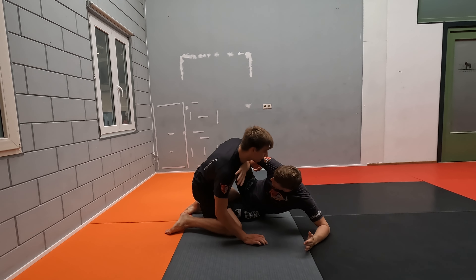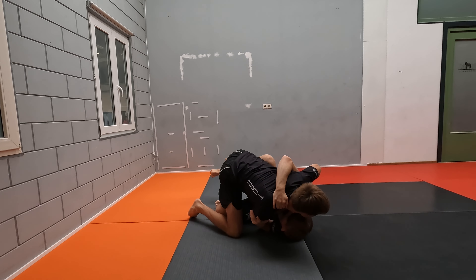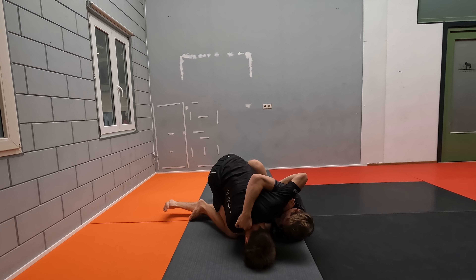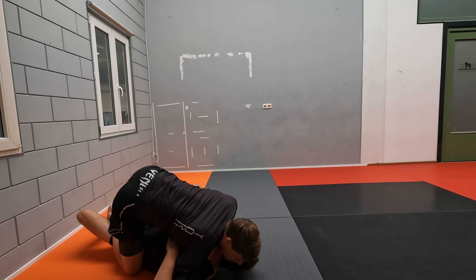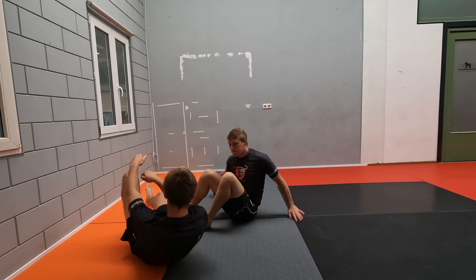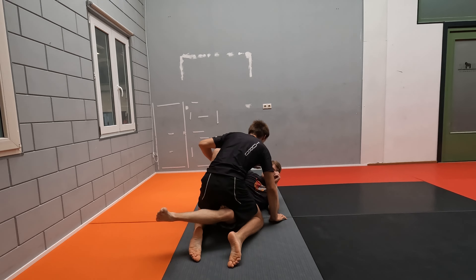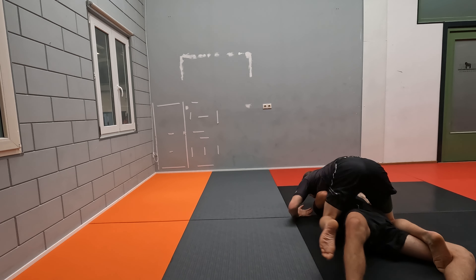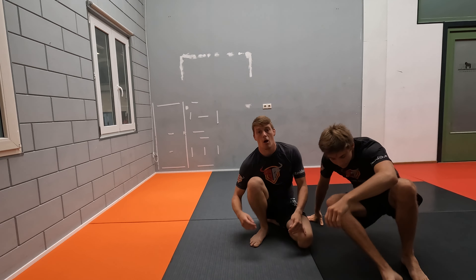So fight for height. Get your underhook. Make sure your head position is alright. As soon as he starts fighting, we go towards the mat. We send his head towards the mat and keep the elbow inside. I'm going to post my foot inside and we're going to sweep and get into position. Butterfly sweep from butterfly half guard.